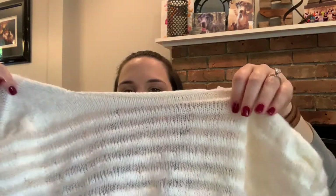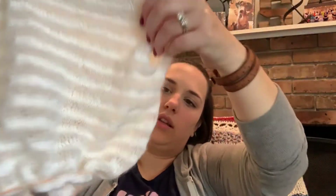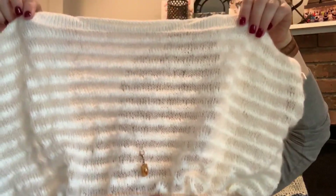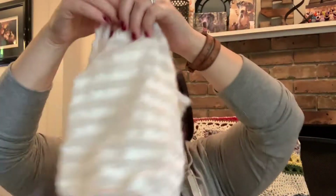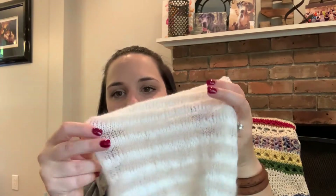Let's start with a WIP. This is my Elton by Hokey Locatelli — it's a fingering weight cardigan using fingering weight and mohair. Here it is from the back. I have split for the sleeves here — it doesn't really look like much with no sleeves. When I was last on the podcast I had done the back portion and one of the fronts, and I still had the other front to do.